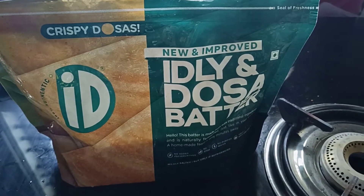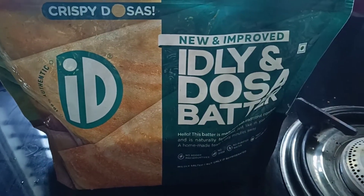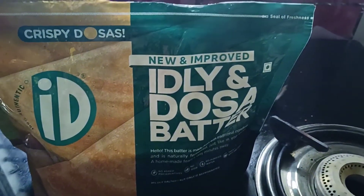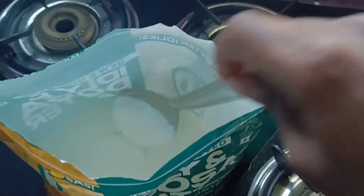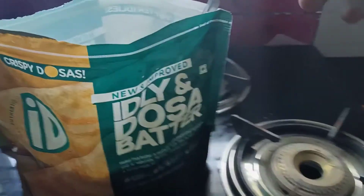Hello guys, today I am trying something really different. I ordered this idli dosa batter from ID. This is the first time I'm trying to make dosa from this batter. I just checked the batter now — it's really smooth. This batter is basically for making idlis and making dosas.